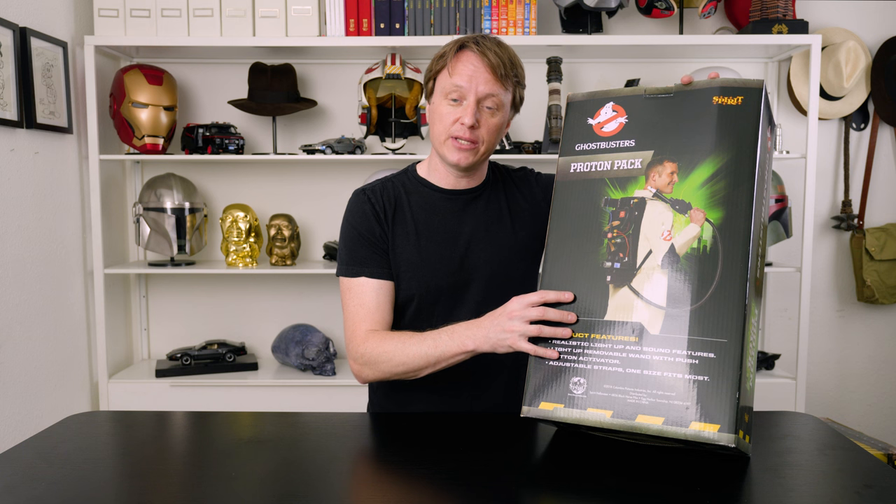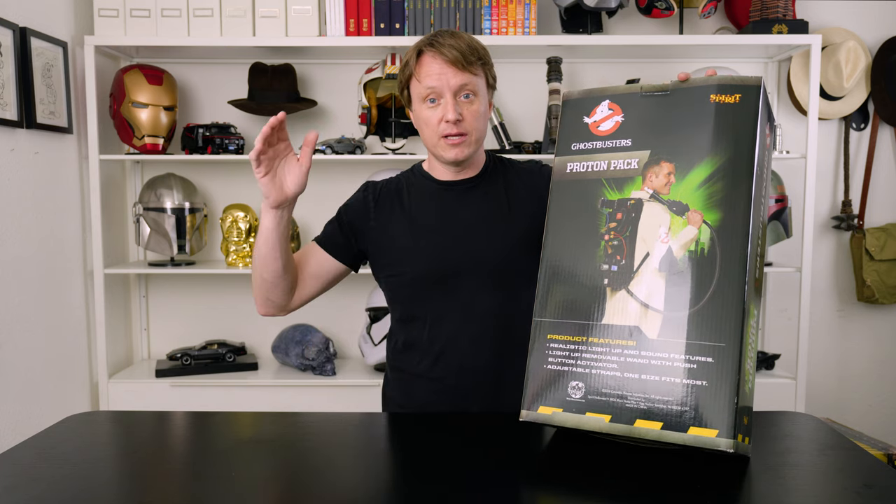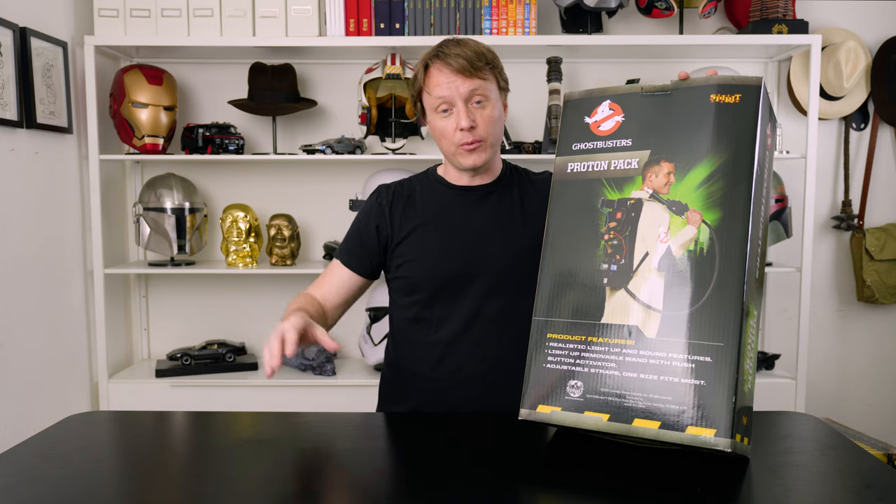Today I thought we'd take a look at this one and compare it to the Haslabs Proton Pack and see the difference. I know it's not a really fair comparison — they're very different products. One is full scale and one is 85% scale. This one's $100; the other one was $400 plus the wand, so I made it like $650 or so.